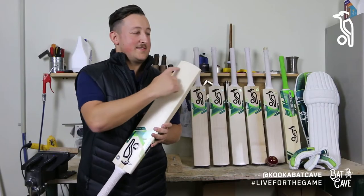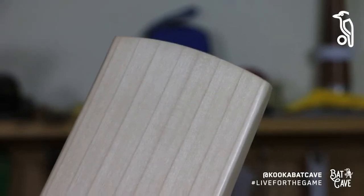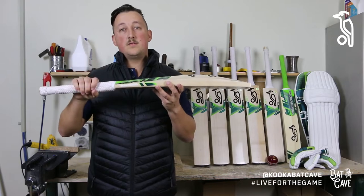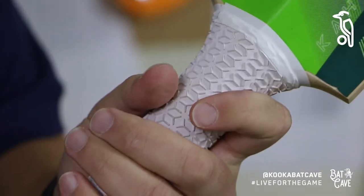The new Kahuna again has a standard toe profile, which you'll see on many of the other Kookaburra bats, and up at the top end we've got our standard oval handle fitted with the vertex grip.